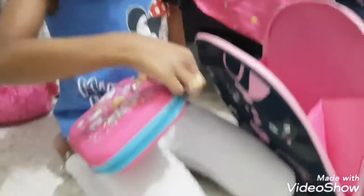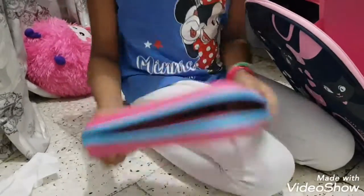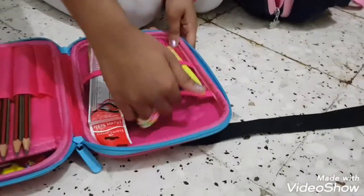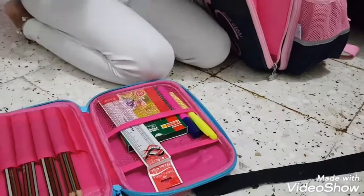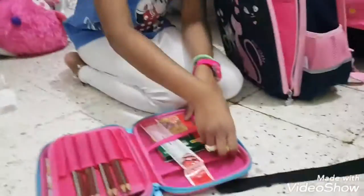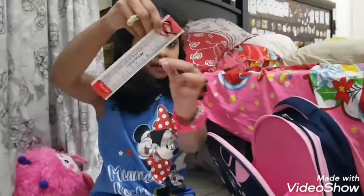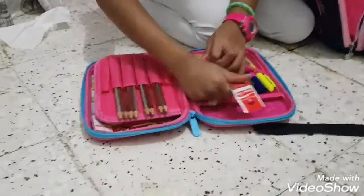Now I'm going to open it and show you guys what I have inside. So there are two compartments — in this one I put nothing, but in this one I have my color pencils. They're super small, and small is fine! I also have my highlighters — I couldn't find my green so I have yellow instead — and my ruler, of course, because you need one to measure things.